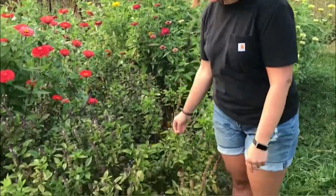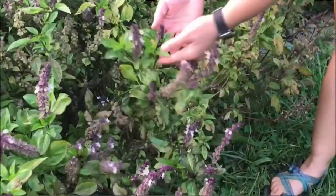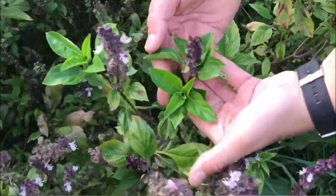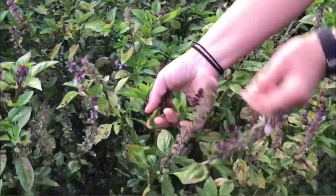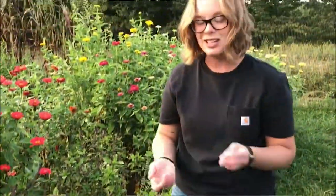Right out the gate, literally, I have cinnamon basil. This is what I use as a filler in bouquets and arrangements. If you look at the actual plant, it looks just like regular basil that you would eat to make pesto and use in Italian cooking — except it has these beautiful purple flowers and a really nice cinnamon scent. It's just really nice to use in arrangements.